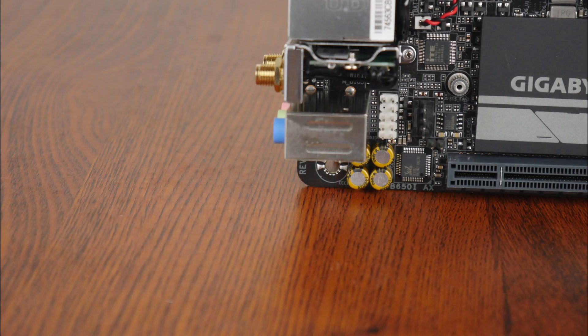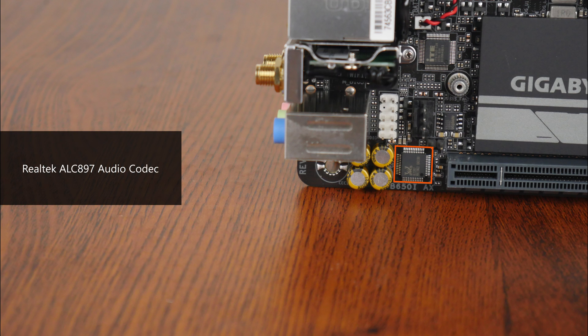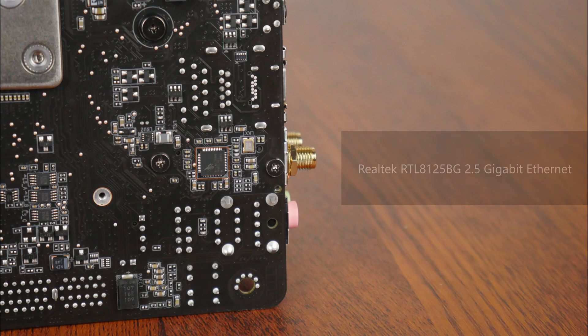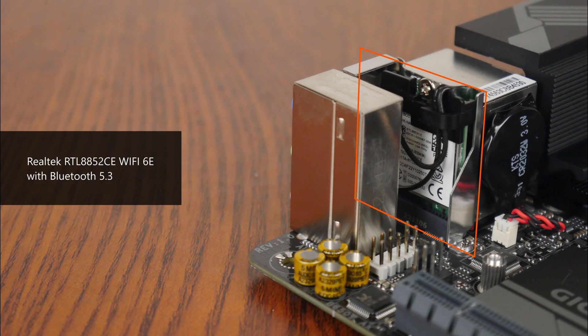For audio, Gigabyte has included an entry-level Realtek ALC897 audio codec, while wired internet connectivity is courtesy of another Realtek part, the RTL8125BG, that serves up support for 2.5 Gigabit Ethernet. Wireless connectivity is courtesy of a Realtek RTL8852CE Wi-Fi 6E module, that also comes with Bluetooth 5.3 as standard.